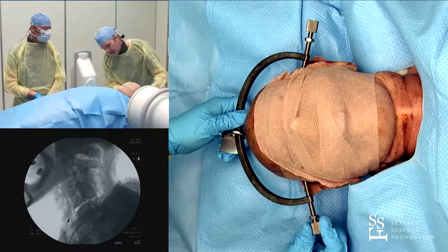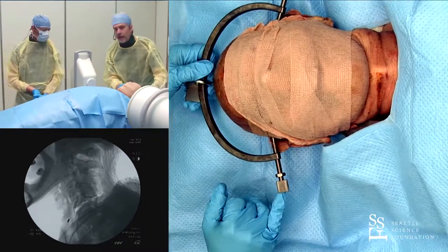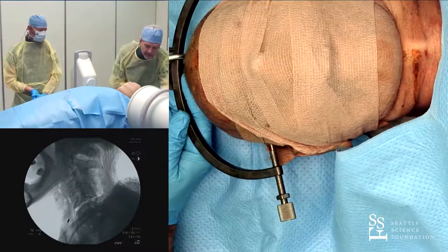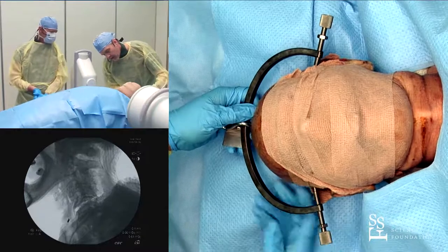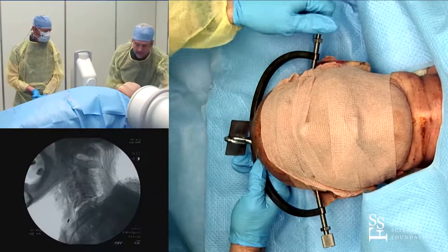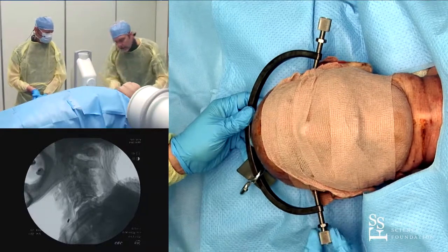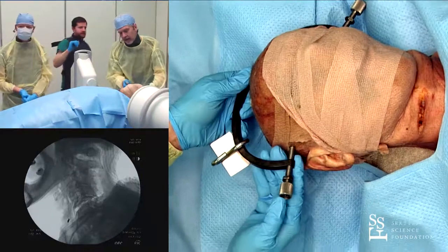Now I'm tightening this down and starting to feel some resistance, so I'm looking for the indicator pin. The indicator pin is on the patient's right side and has not yet popped. I'll keep tightening — a couple of turns on either side. And here we go — starting to see it come out. There we go. Now the indicator pin is out, as you can see here.